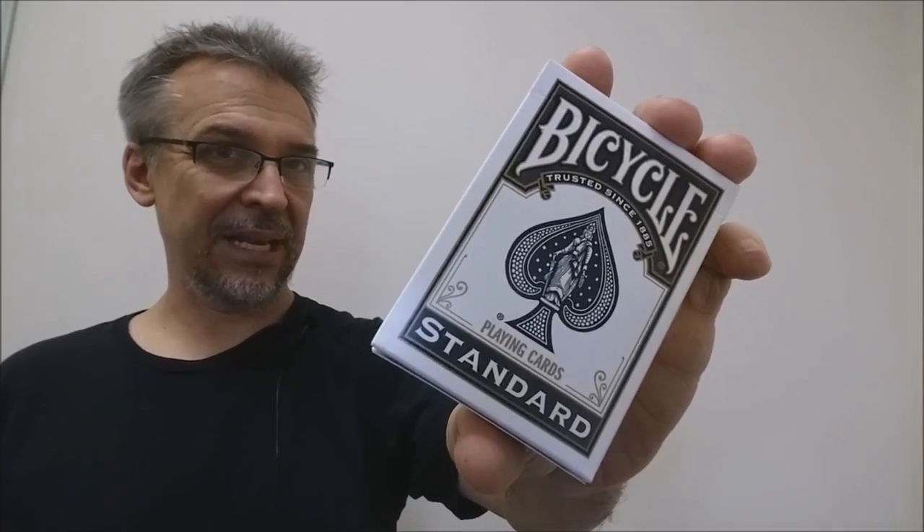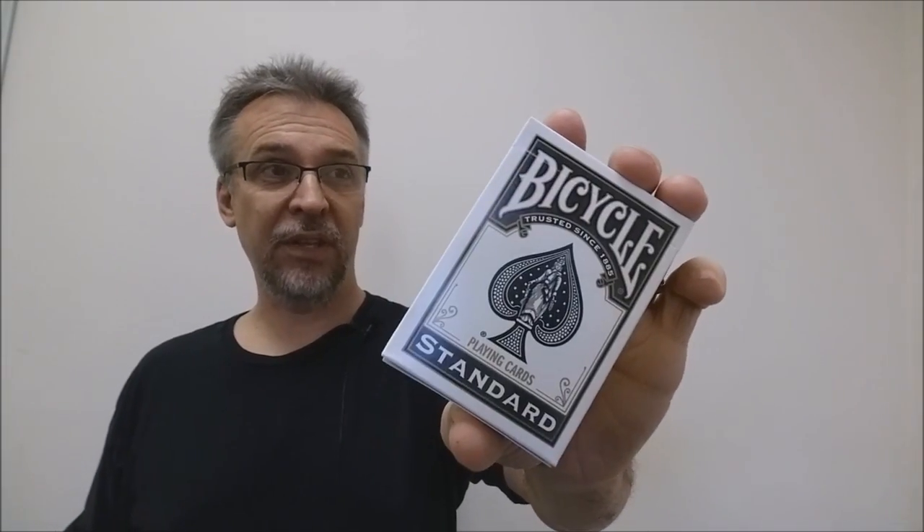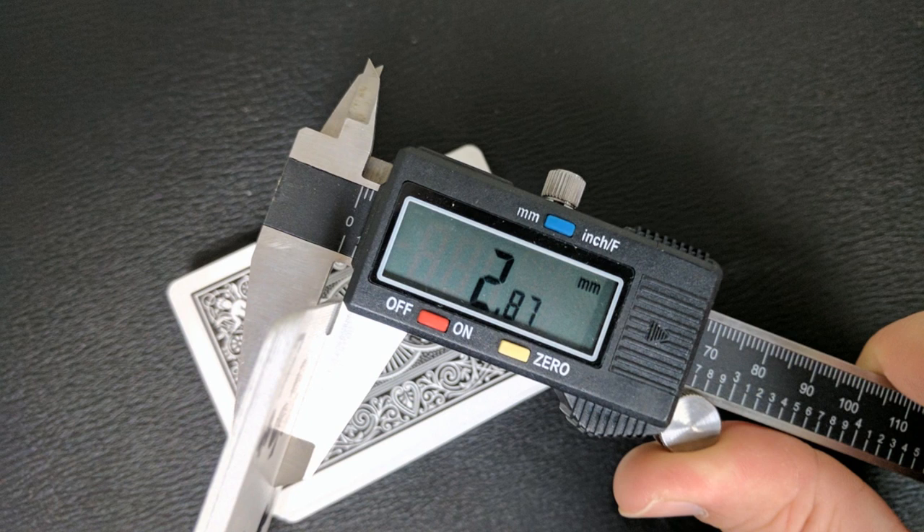Let me tell you a little bit about this deck. I got this deck from Target — it came in a four pack; I think it had two blacks and then a red and a blue. That's how I was able to get it. I think they came out in 2013 originally. When I measured 10 of these in the caliper, it comes out to 2.87.